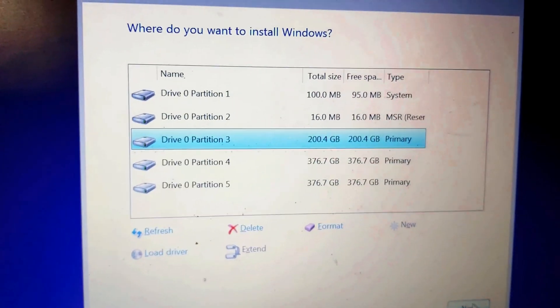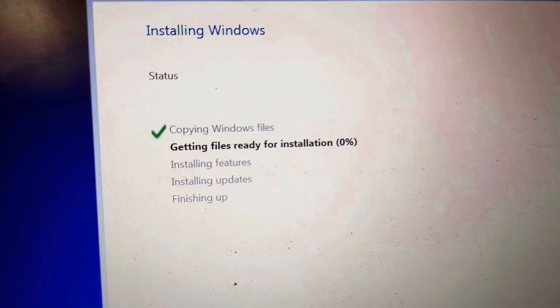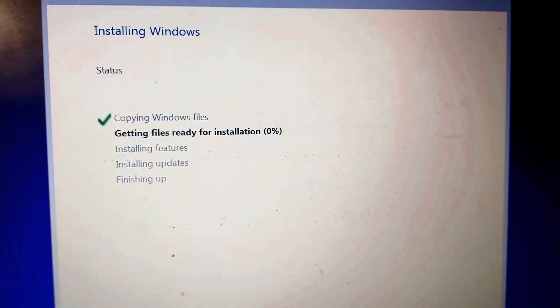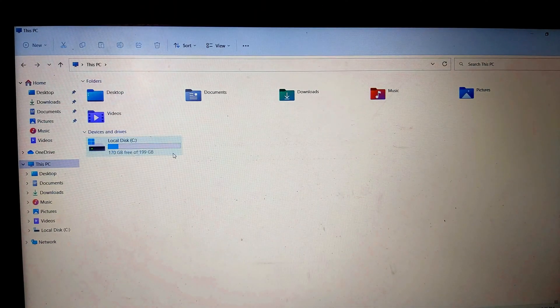There are now 3 drives: C drive, D drive, and E drive. I will install the operating system on the 200 GB C drive. Select the 200 GB partition and click Next. You can see the files are now copying — wait until the installation is finished.